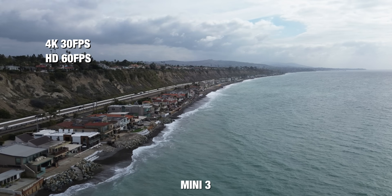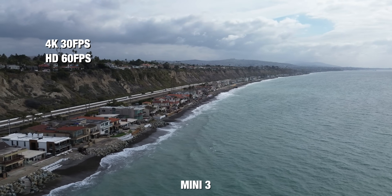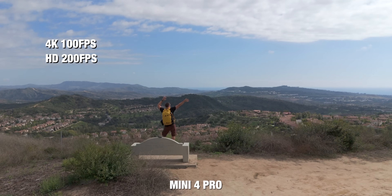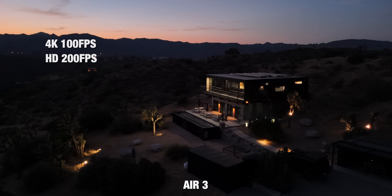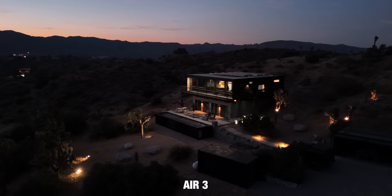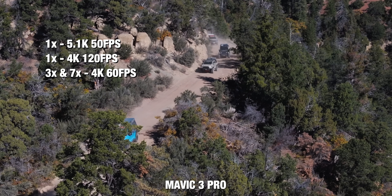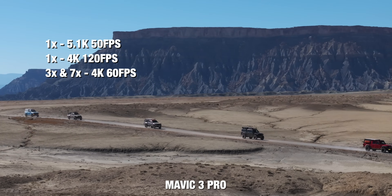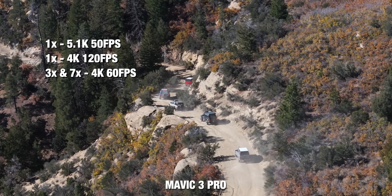In terms of frame rates: the Mini 3 only goes up to 4K 30fps and full HD up to 60fps. The Mini 4 Pro goes up to 4K 100fps and HD up to 200fps for super slow-mo. The Air 3 matches the Mini 4 Pro with 4K 100fps and full HD up to 200fps. On the Mavic 3 with the Hasselblad camera, you can shoot up to 5.1K at 50fps and 4K up to 120fps, though the 70mm and 166mm cameras top out at 4K 60fps. All drones except the Mini 3 have good slow-motion options.